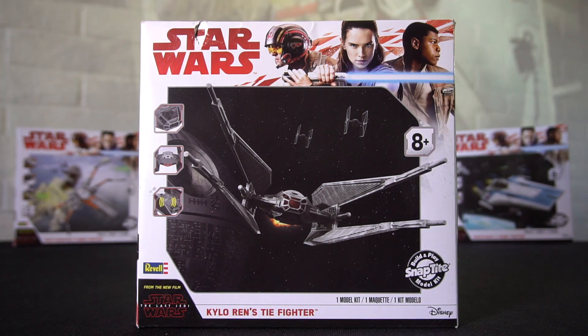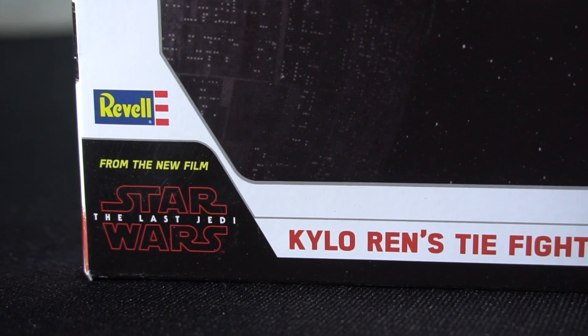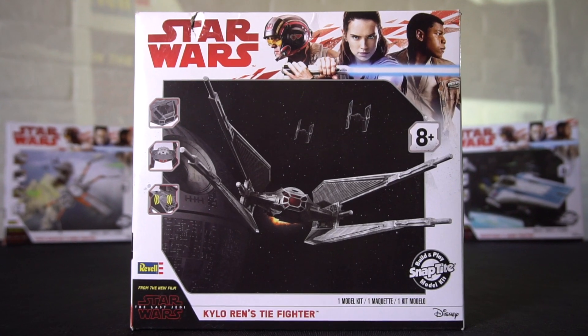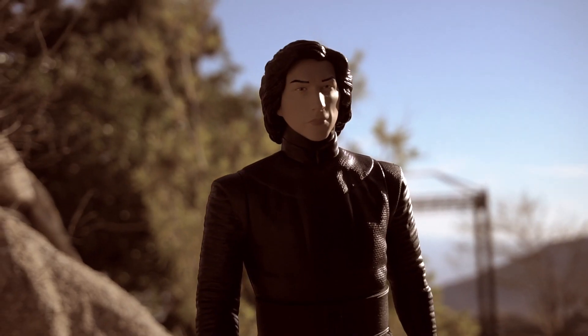Hey, it's Tony. Today we're going to check out the Star Wars Kylo Ren TIE Fighter model kit from Star Wars: The Last Jedi. And then after we assemble it, we're going to continue our Star Wars flying adventure featuring Kylo Ren, a Stormtrooper, and the Supreme Leader.